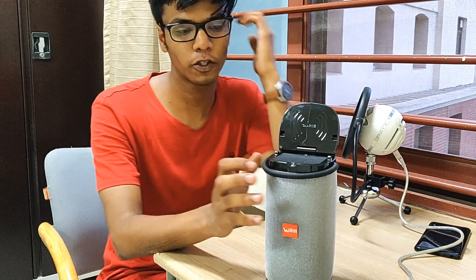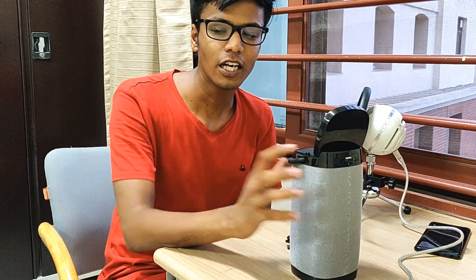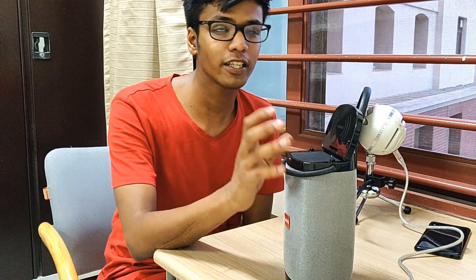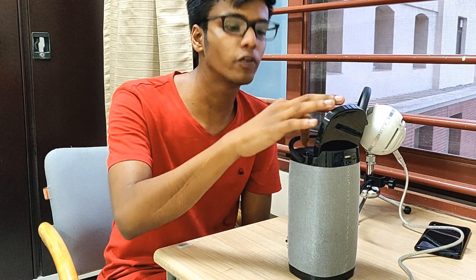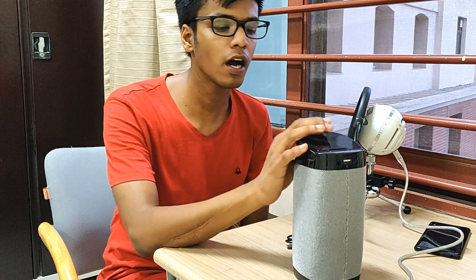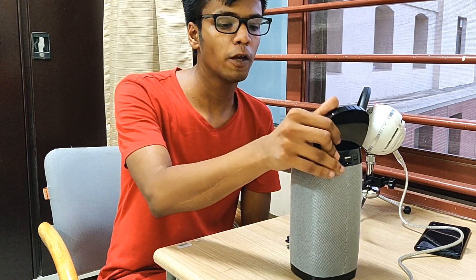The most interesting part about these Bluetooth speakers is the fact that it has wireless charging support too. Not just a normal Bluetooth speaker, they also come with wireless charging. Your phone has to support wireless charging, but if it does, these speakers can turn out to be really helpful so you don't have to carry another charger. One thing which really concerns me is the fact that this comes with only 1800mAh of packed-in battery, so I don't know how long it can keep your phone juiced up.